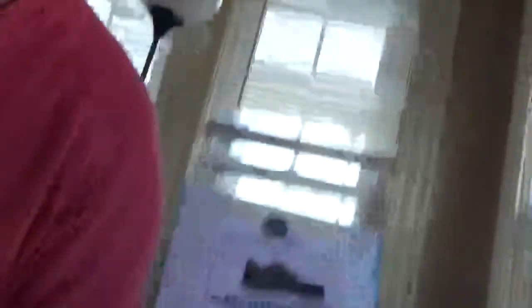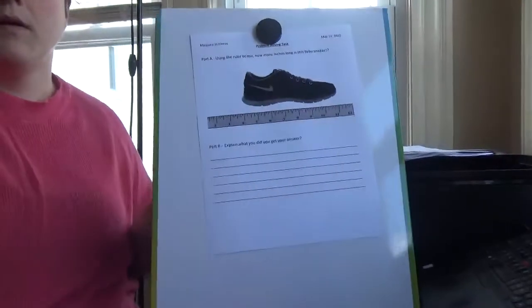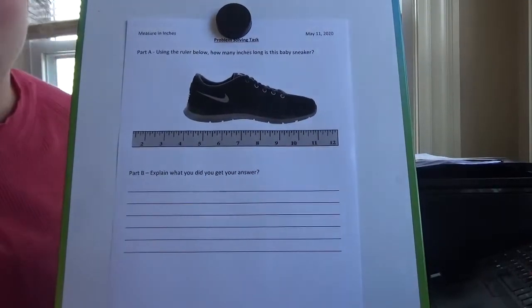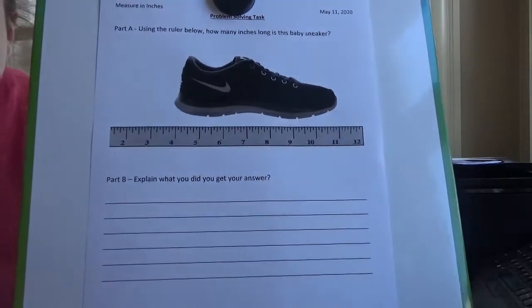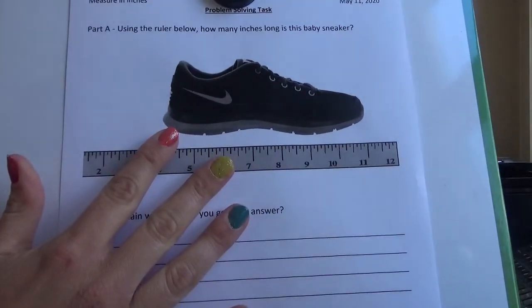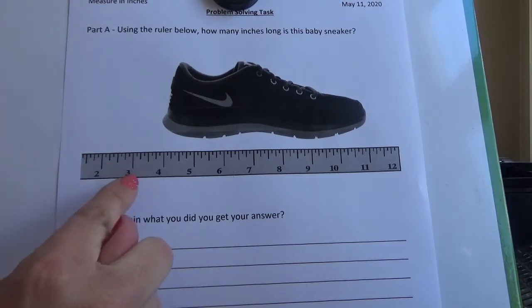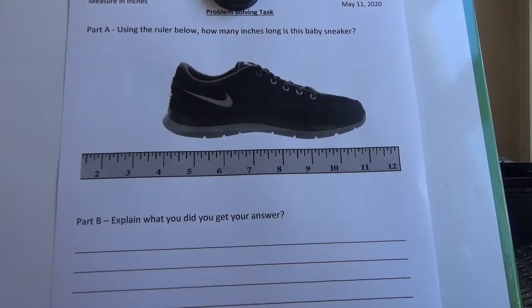For this lesson, what you need is a pencil or something to write with, and some paper. Go ahead and get those as I get started. So as I told you in our introduction, we are going to be practicing measuring objects in inches. As you can see here, I have an inch ruler for you. Our job for this problem-solving task has two parts.